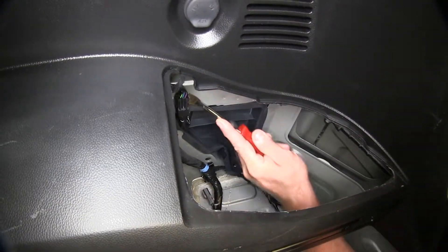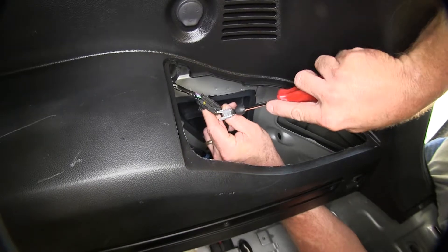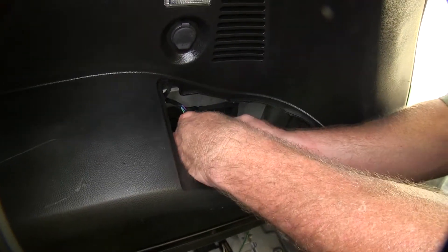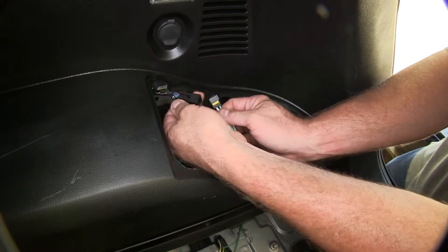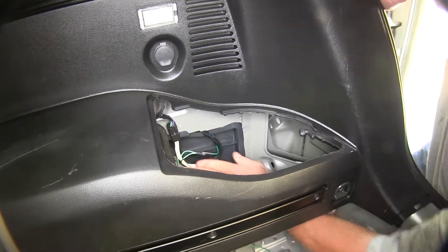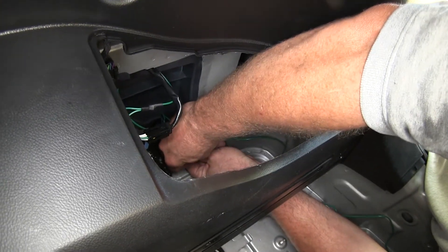We'll remove this plug on the passenger side as well — just gently pry out on it, locate the locking tab, pry up a little bit, and separate them. Then take the new T-connector with the green wire and plug it in line. These only go one way so you can't really make a mistake. Give it a tug to make sure they're both connected, snap the plug back onto the body, and zip tie the wires up out of the way using the supplied zip ties — just zip tie to the factory wiring to keep everything tucked out of the way.